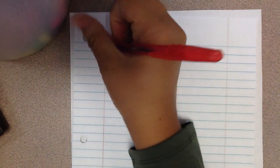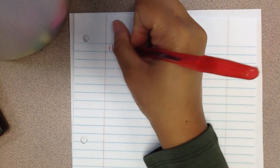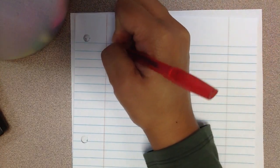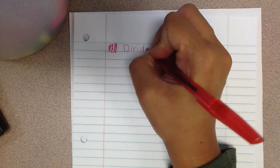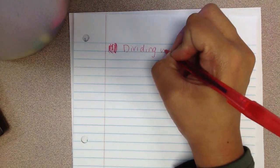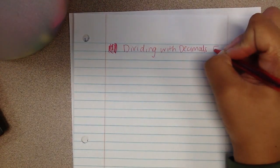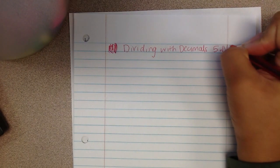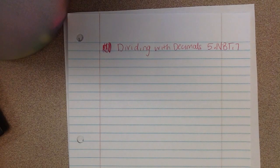In my notebook today, I'm going to write the date, which is the 11th. I want you to write the date as well, and then we're going to be working on dividing with decimals. This is Objective 5, MBT 7. Make sure you update your table of contents with that information.